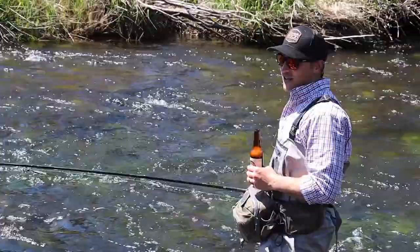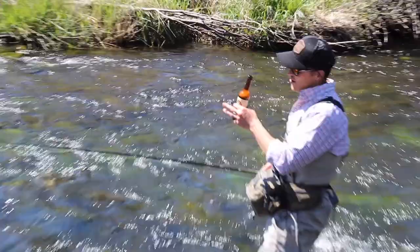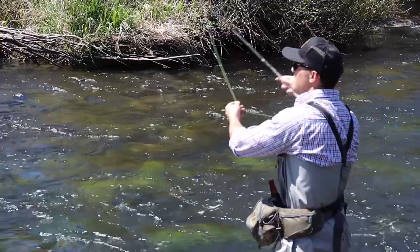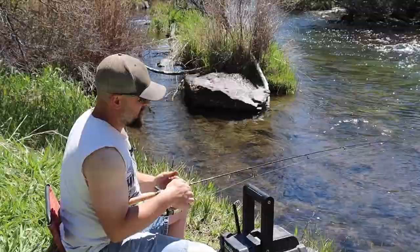Nothing like a good craft brew on the almighty shallow river. As my wife says, nothing like white water and a White Claw. All right, when you're casting you really just want to be nice and easy.